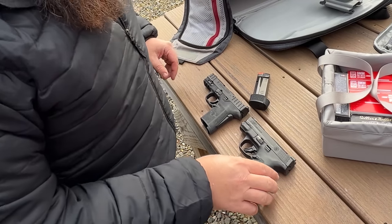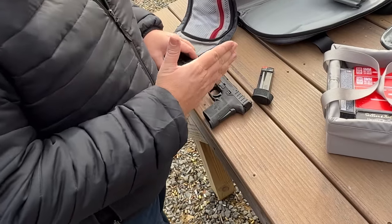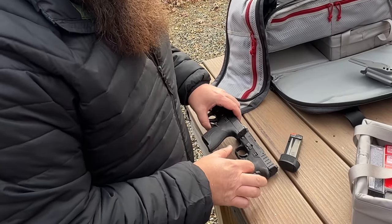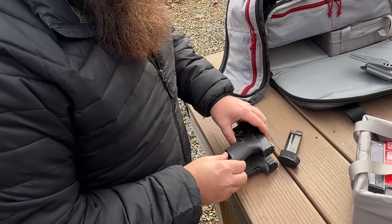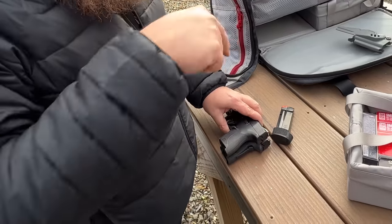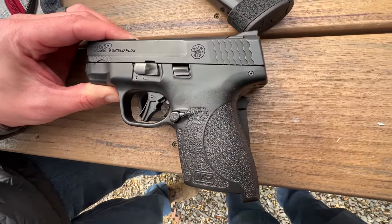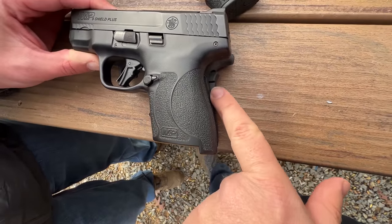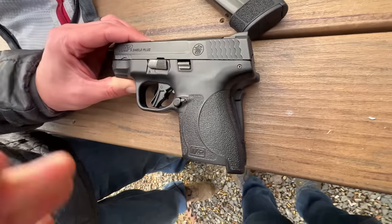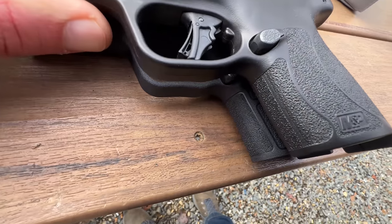One going theory is that the grip angle on the Equalizer is a lot more vertical. It definitely has a longer grip in the rear — the beaver tail area. If we plop this on top, we definitely have a different shape, and the grip safety is definitely taking up a lot in the rear there.